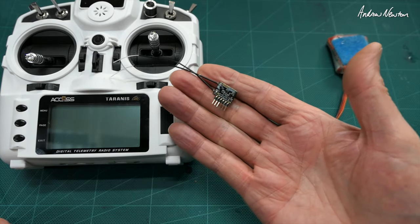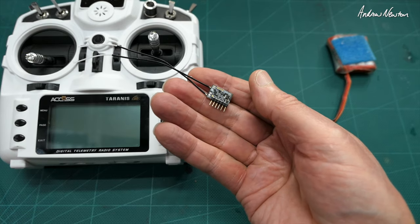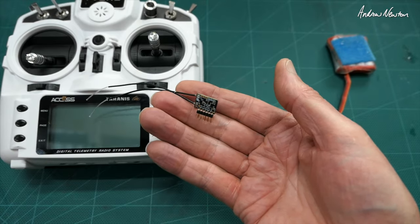So there you go, that's the lovely little Archer RS receiver from FRSky — S bus, F port, S port. It's got the lot. Thanks for watching.